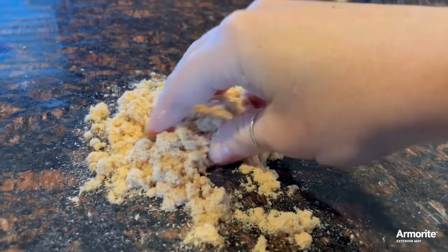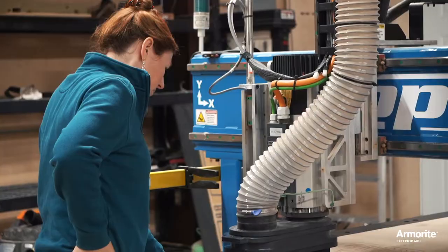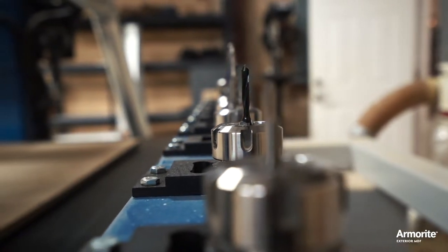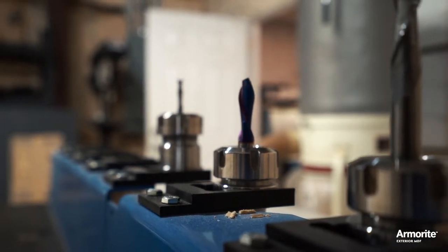Here's another great thing about the fibers in Armorite: they come from 100% western softwoods rather than hardwood. When it comes to MDF, softwood is superior for a couple of reasons. One, it's easier on my expensive router bits and blades — we get so much more life out of the carbide edges since they stay sharper longer.